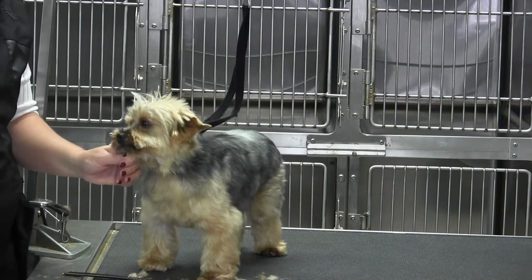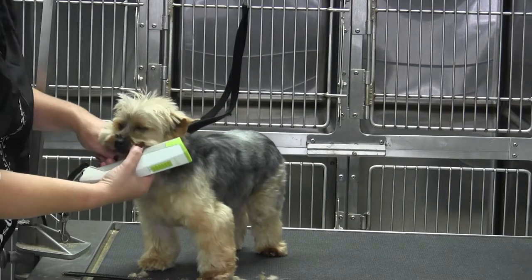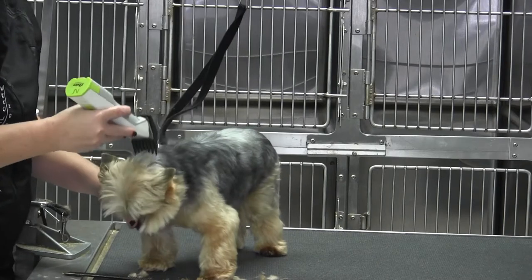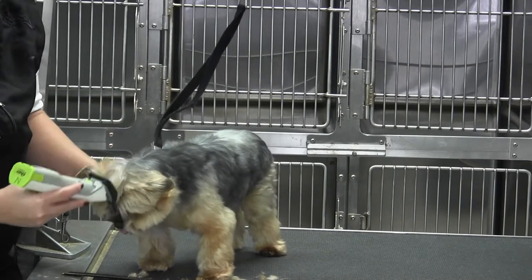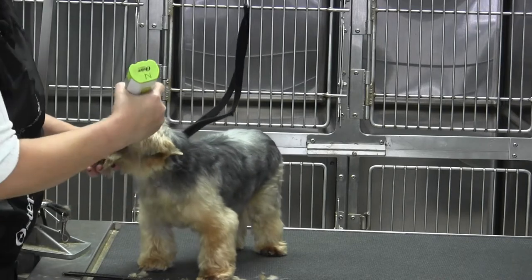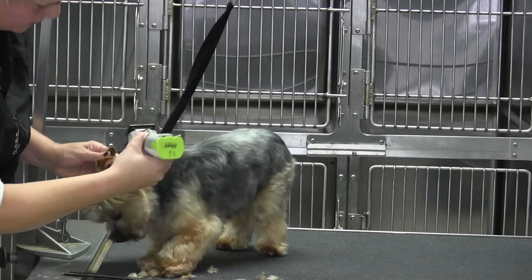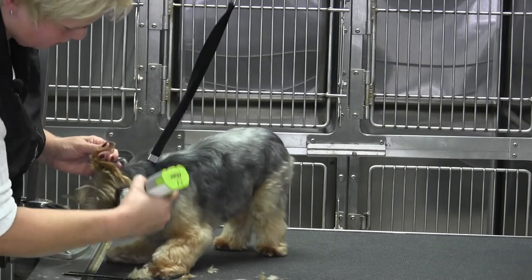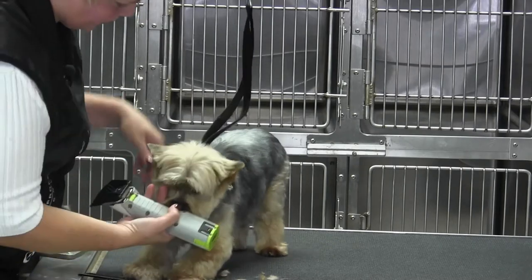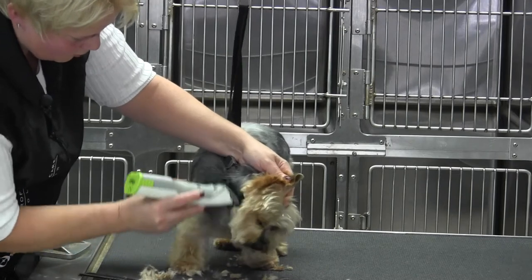We're back with Max and we're going to do his skull. We've marked off the length by using the tips of the ears, and now I'm going to take my half-inch universal comb and just lightly skim over his head. The reason I'm not afraid to go with a half inch is because these guys' hair falls into place, so a half inch will leave it a fair length but get a little bit of volume out of it.